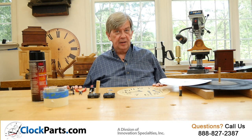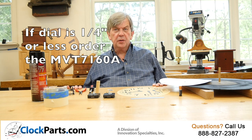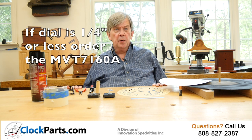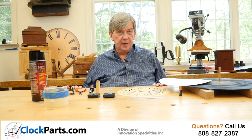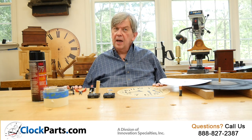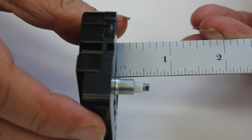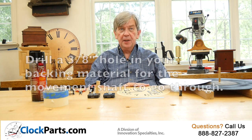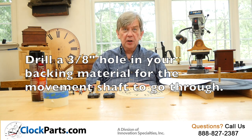Measure how thick your clock dial is. If it's a quarter of an inch or less, then get the MVT-7160A clock movement. If it's thicker, then just choose a clock movement with a threaded shaft length that is an eighth of an inch longer than the material thickness. The threaded shaft has to go through this backing material as well as the 11 1/8 inch clock dial with about an eighth of an inch to spare. You will need to drill a three-eighths of an inch diameter hole in your backing material to allow the movement shaft to go through.